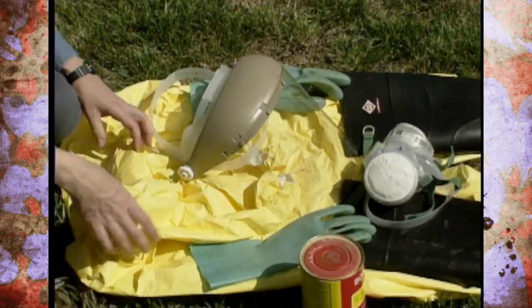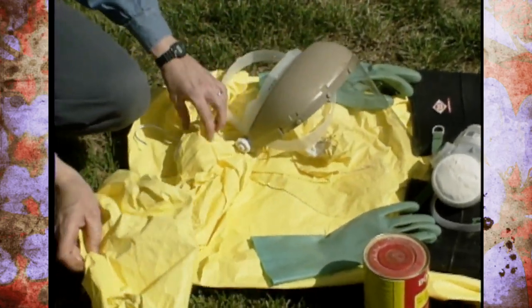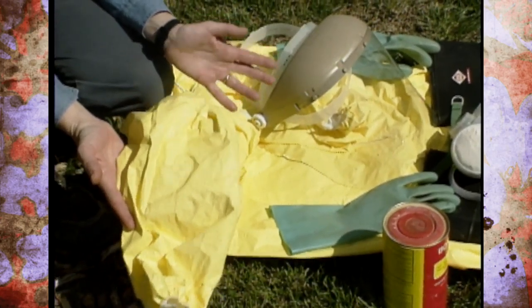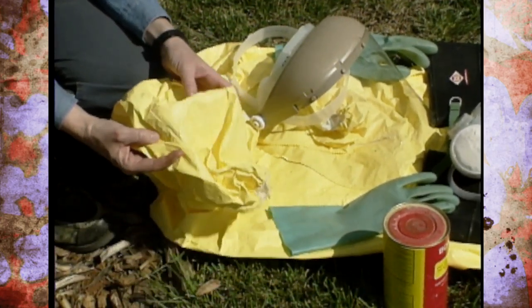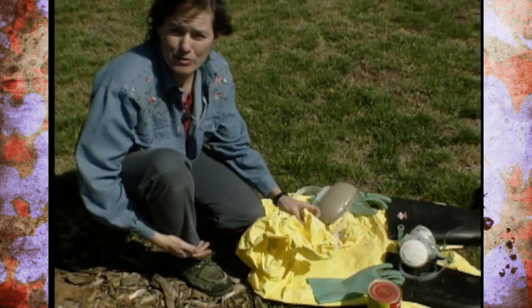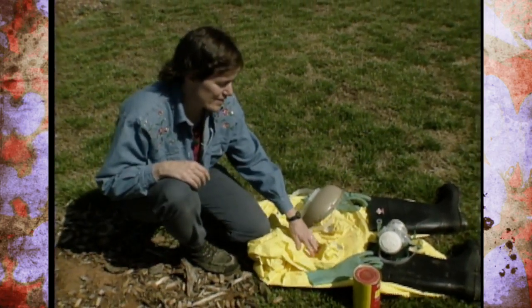We also have a coated Tyvek suit that is dedicated just for pesticide spraying and completely covers your clothing while you're spraying, which is also very helpful. Just remember that the legs of it need to extend over the tops of your boots and not be tucked down inside.